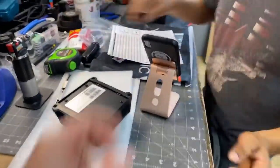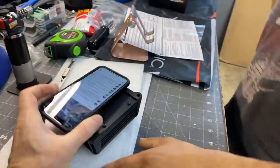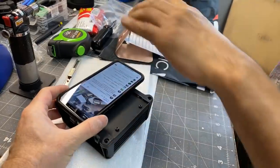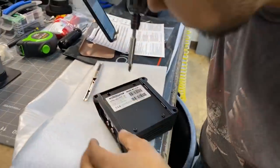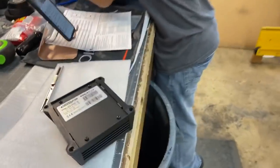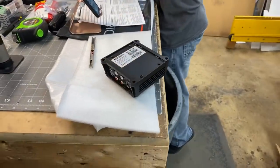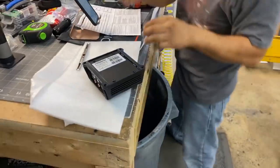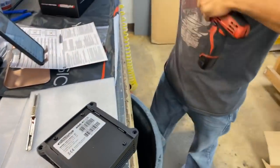Let's compare the size — here's an iPhone 10 right next to it, so there's your size reference. We need a Torx bit to pull these screws. Got to grab the right bit.